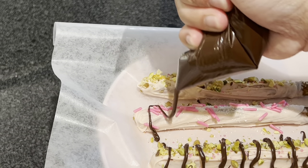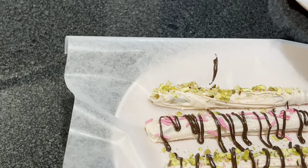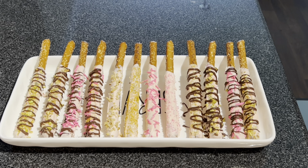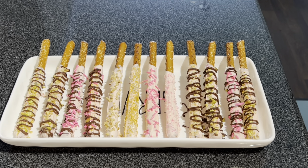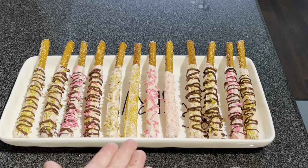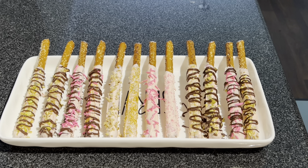There is the one dozen pretzel rods that I have decorated using walnuts, pistachios, and just white, gold, and pink sprinkles. You can decorate them however you would like depending on the theme. I was going for the pink theme with a little bit of chocolate drizzle. These four here I didn't put any chocolate drizzle on, just to give it contrast on the platter.